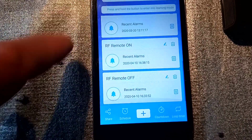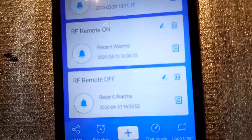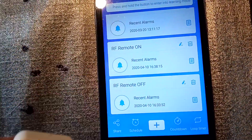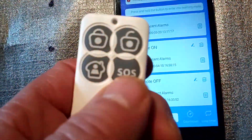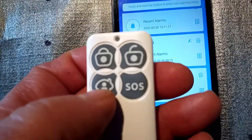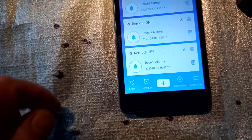Here we've got the two buttons that have been paired with the bridge. We've got the remote — for the on I'm using the SOS button, and for the off I'm using this button on the left.